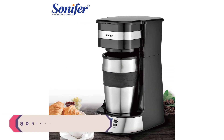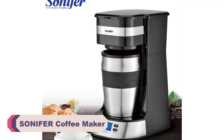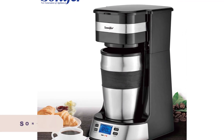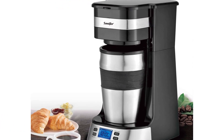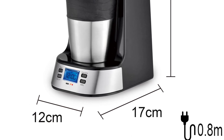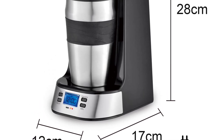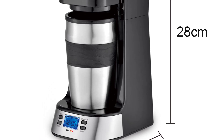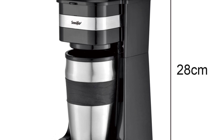Number 4: the Sonifer Coffee Maker. As a coffee enthusiast who appreciates both convenience and quality, I recently had the pleasure of trying out the Sonifer Coffee Maker. This sleek and compact machine proved to be a perfect fit for my daily caffeine fix. With its impressive features and user-friendly design, the Sonifer Coffee Maker left a lasting impression. In this review, I will delve into its key attributes and share my overall experience with this delightful brewing companion.